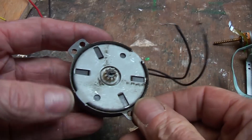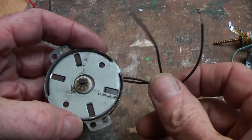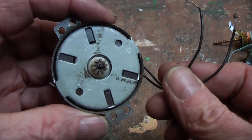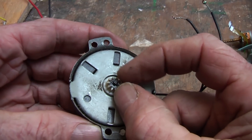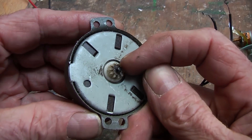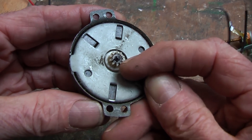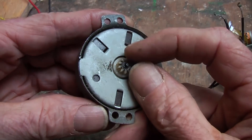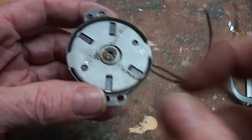Normally it's not hard to identify a stepper motor - usually they have more than two wires, but in this case this one actually has two wires. You can still tell by turning the shaft: it doesn't spin freely, it jumps in little steps, very small steps, like that.